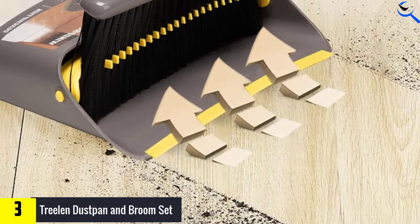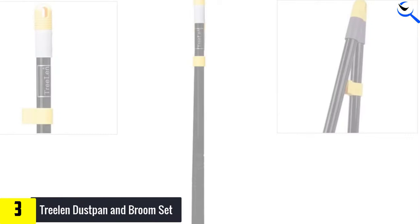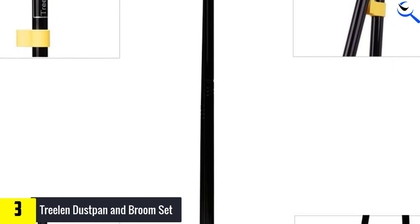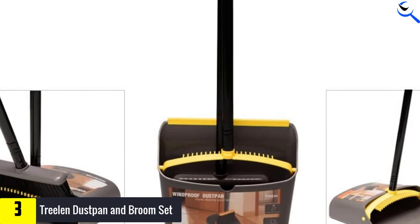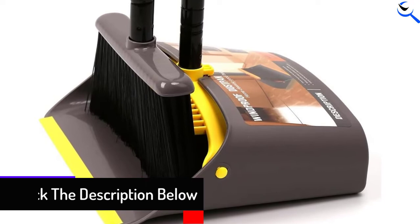More special than that, Treelin is very thoughtful not only on the quality of the goods but also on the environment. The bristles are environment-friendly, as recycled materials are used in bristle manufacture. Apart from that, the rubber plastic of the dustpan will keep the dustpan very close to the surface where you are cleaning. As a result, you can say no more to endless sweeping. This product comes in two designs: black and yellow, and red and white.